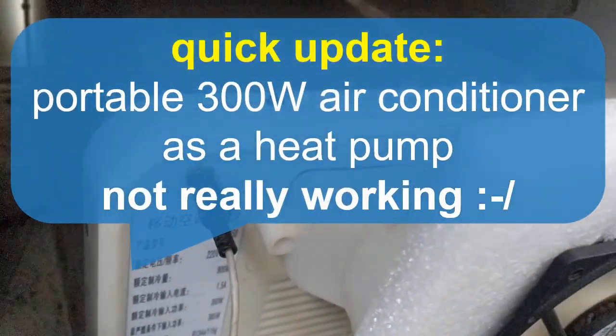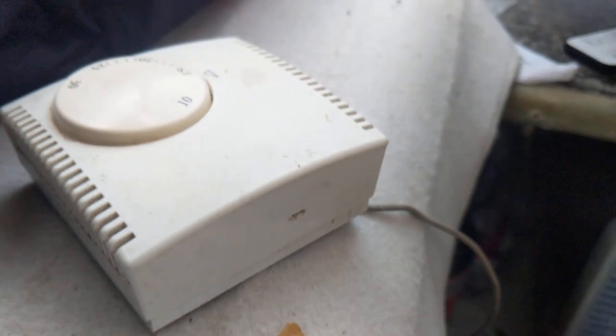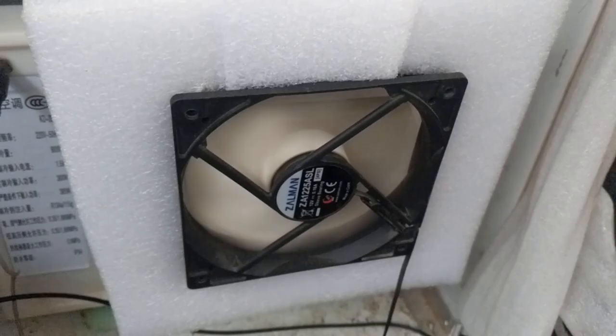Quick update on this air conditioner running as a heat pump with my additional switch, which modifies the thermal resistor inside so it's working as a heat pump.